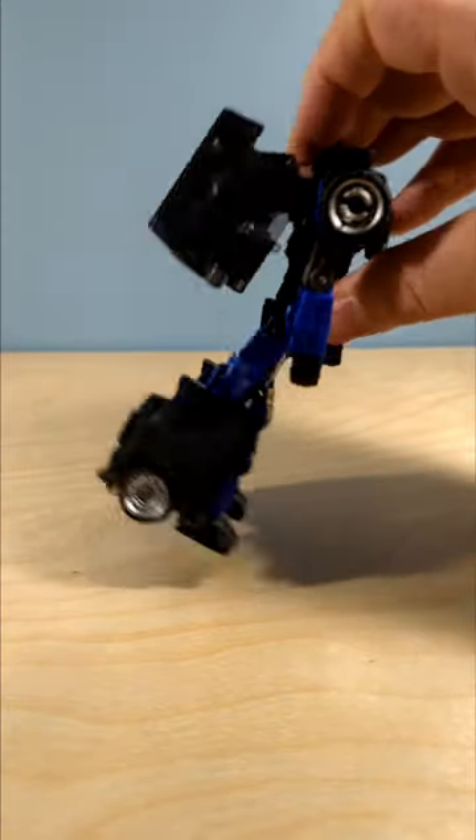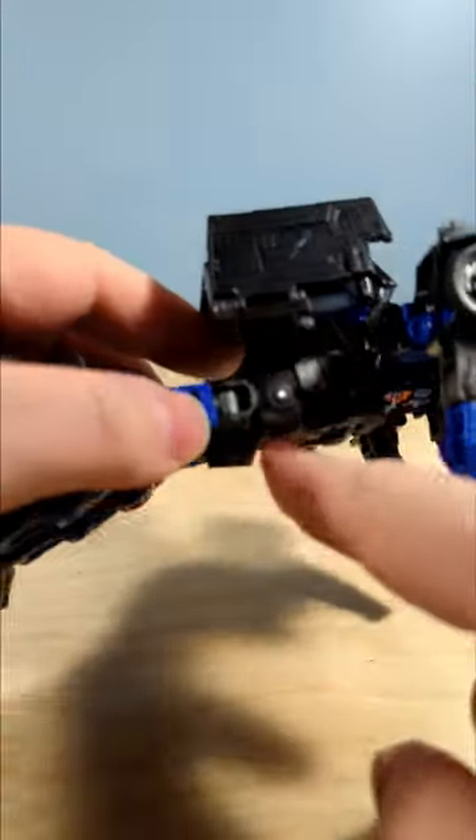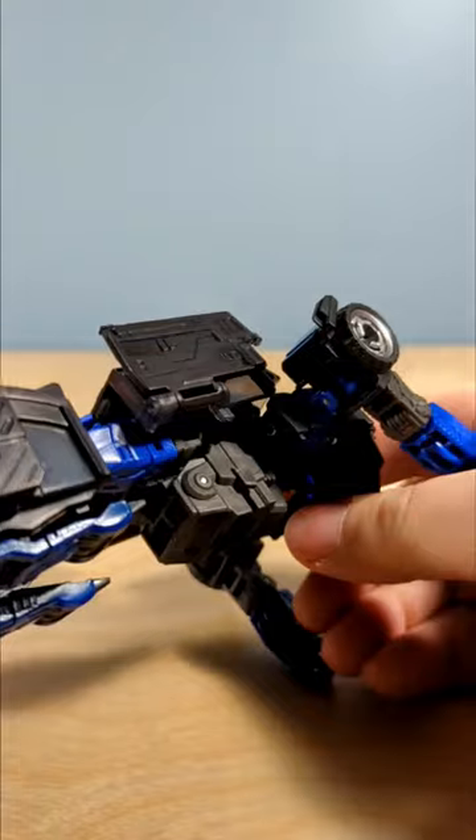The missing step — and I actually recommend you do it pretty early on in the transformation, maybe the second step after lifting this — is this hinge in the waist here. This pin: you need to collapse it back so that you can bring the legs forward like this. So it should look like that.